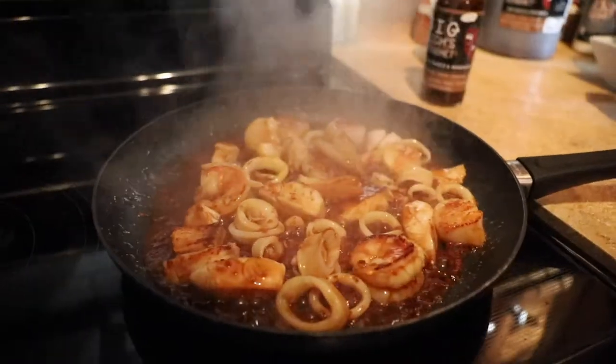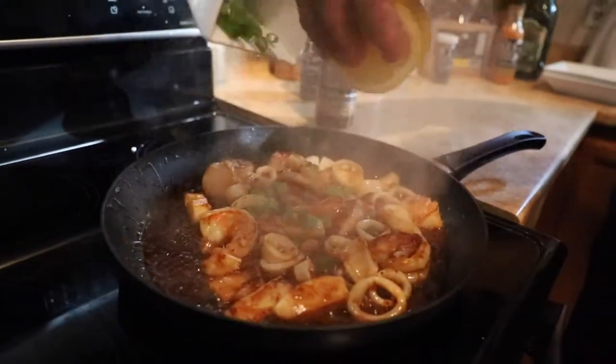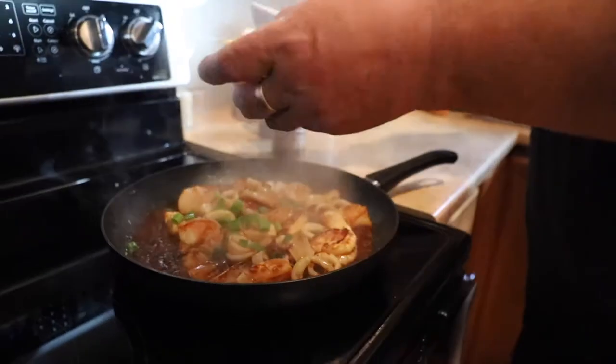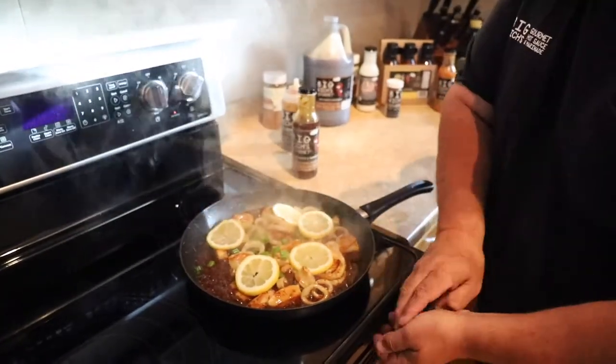I have some lemon and scallions here, all chopped up and ready. I'll put the scallions right in there, right on top. And then we can set a couple of lemon wedges in there beautifully.